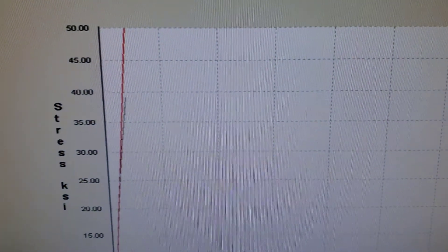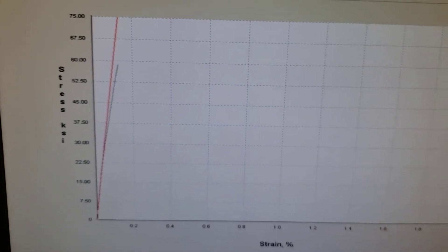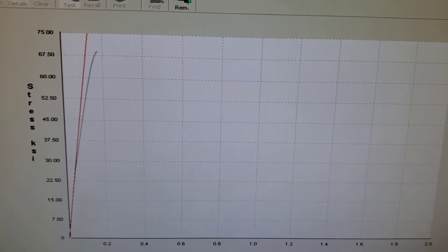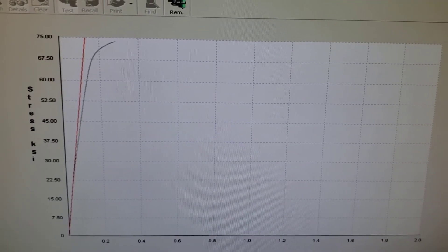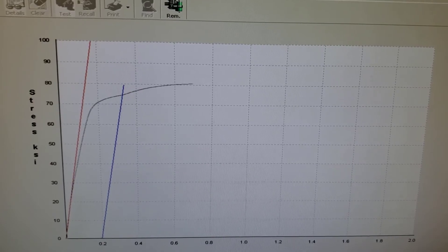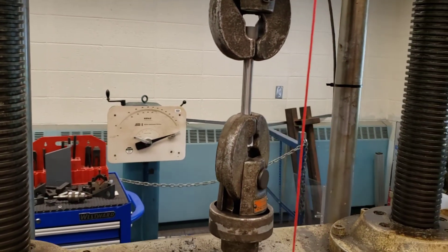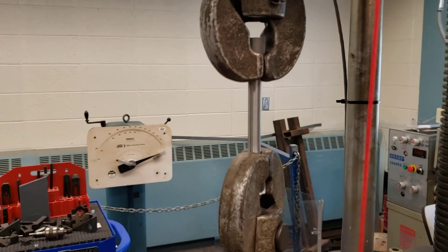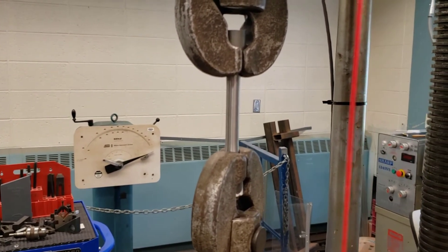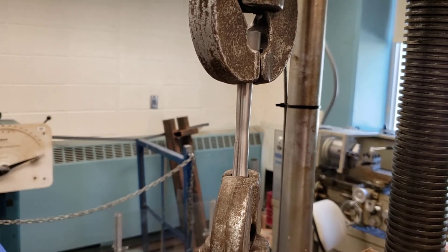We're measuring load versus deflection; the computer converts that to stress and strain using the cross-sectional area and the 2-inch test gauge. The axes on the graph automatically adjust — it was at 50, now at 75. The curve is starting to fall over: we've yielded the steel. That blue line indicates yield and now we're going plastic. We can now remove the extensiometer — we must do this before the test finishes. This test only pulls off the linear portion and the first 1% of plasticity. Speeding up, you'll see the specimen starts to neck at the end — it gets very narrow.